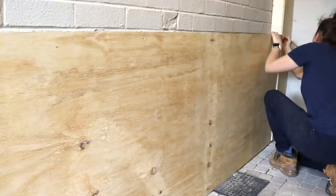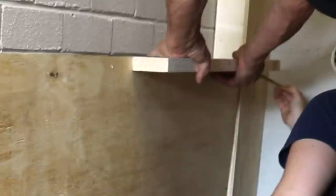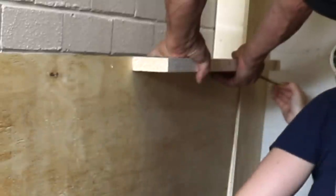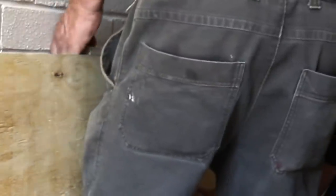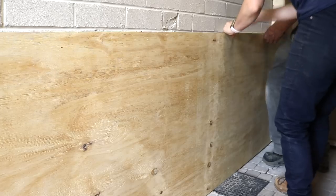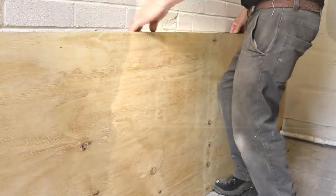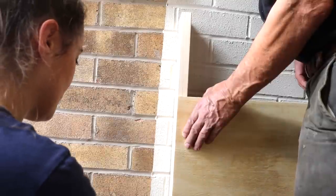We marked the height of the ply lining and lined up the top edge of a piece of studding in line with the pencil mark for another reference point, then drew on the brickwork. Since the floor seemed level, we kept moving an offcut along in line with the top of the plywood, drawing along it, moving it along, and repeating until we got to the end. For the last bit, we also drew along a vertical piece.